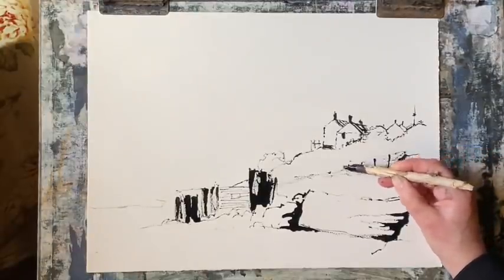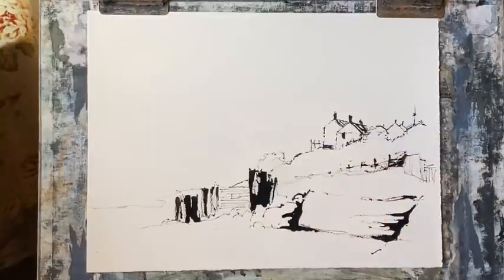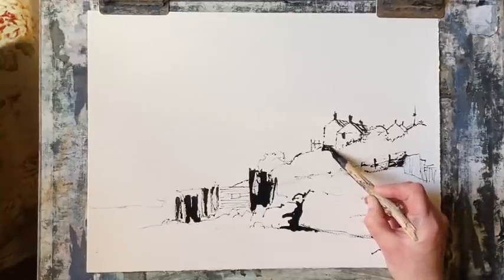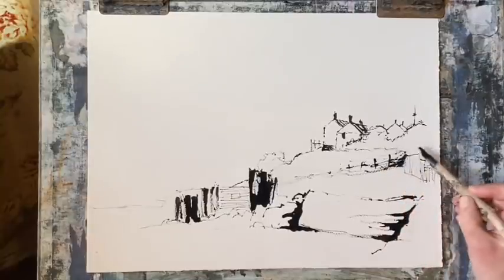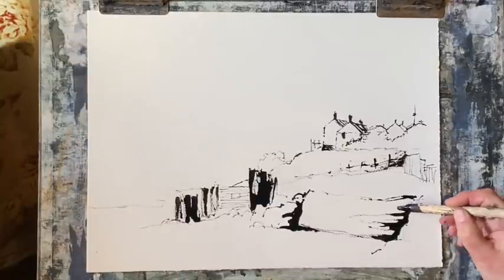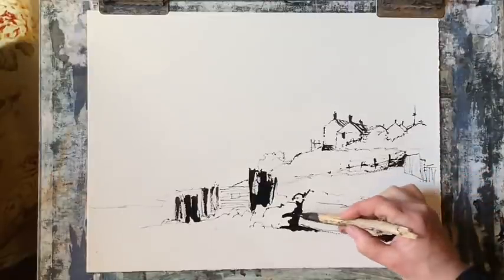I'm not trying to do an exact copy of the photograph — the photograph really is just a guide. I'm using my artistic license to move things around a little bit and change things here and there, just until they form a more pleasing composition. Now that's the lower tree line of the trees that are in front of the cottages there, the sort of front gardens actually, that face out north away from the sea.